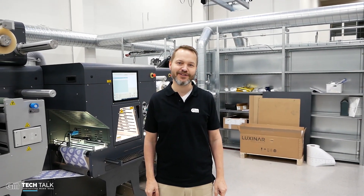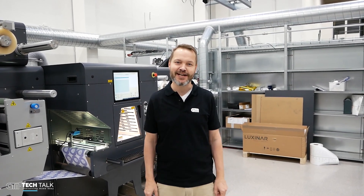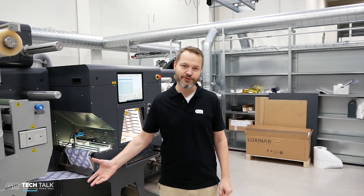Hi and welcome to this tech video straight from the workshop floor here at GM. I'm proud to present our new LC350 laser die cutter. It's a brand new design and it's packed with features that you need, especially for instant same-day delivery of labels. So let me take you through the machine, explain the stations and then let's give it a spin so you can see what laser die cutting is all about.